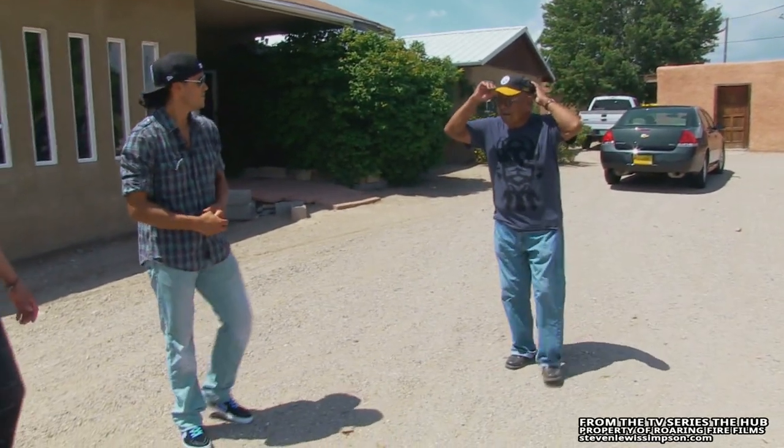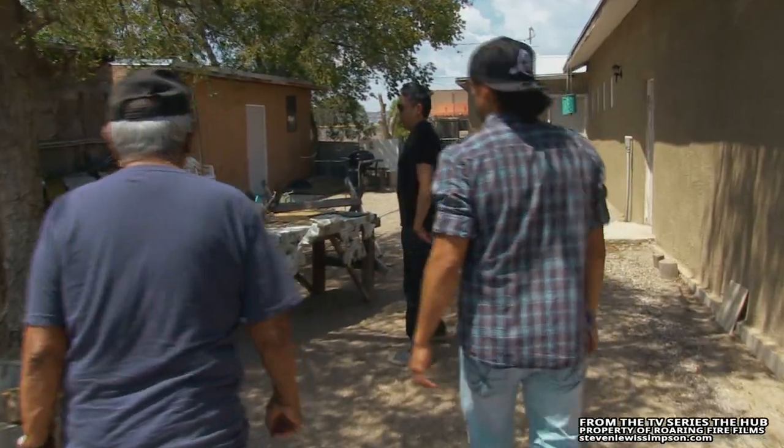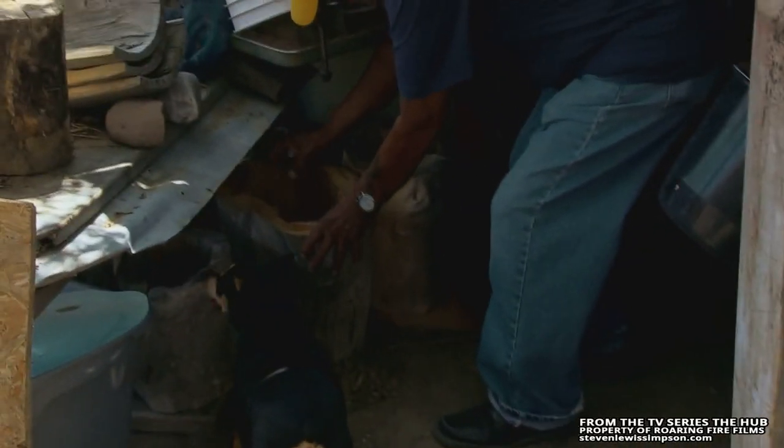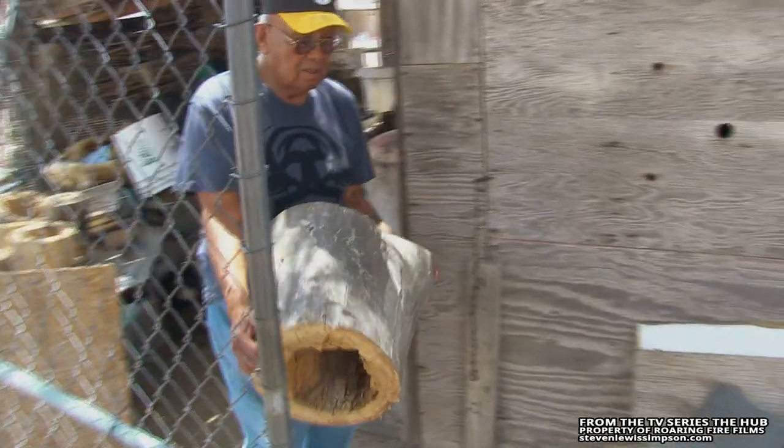This is our dad, Guadalupe Ortiz, and he is a drum maker — this is where he creates all of his drums. Aspen wood is what he works with. He uses cowhide or deer hide to make the drums. Here's one — it's a cottonwood.